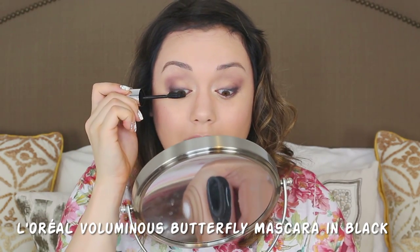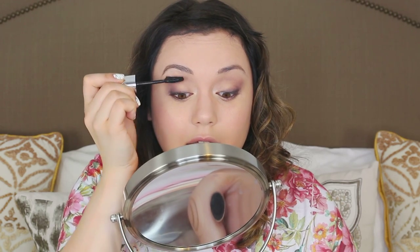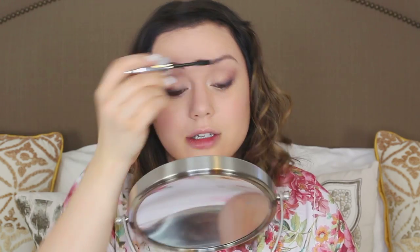Furthest you've been from home? Definitely North Carolina. I've gone to Mexico, but I haven't gone out of the country really. I really want to go to England sometime. I hope this makeup look is coming out looking like the original — I don't remember what I did on my face the other day, makeup-wise.